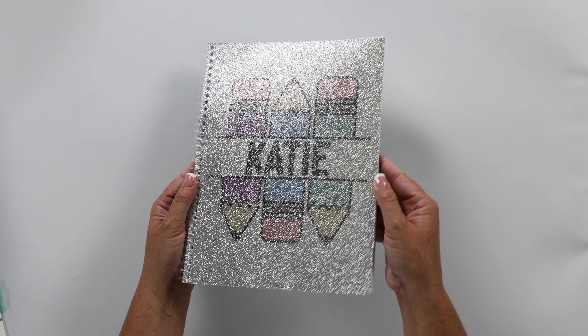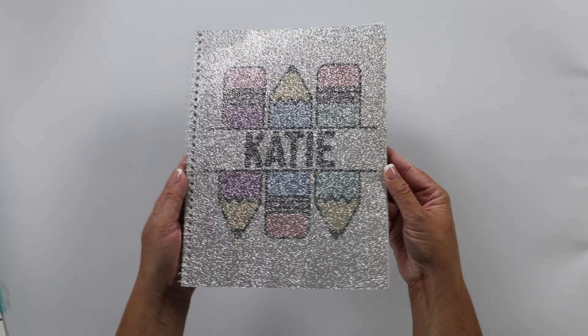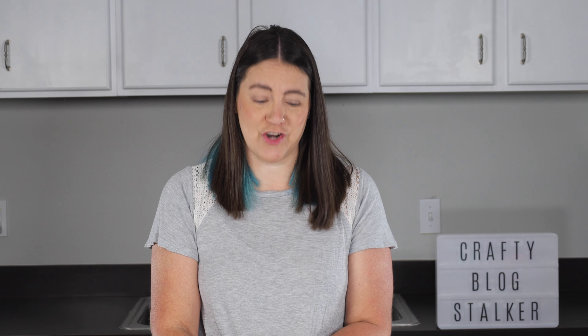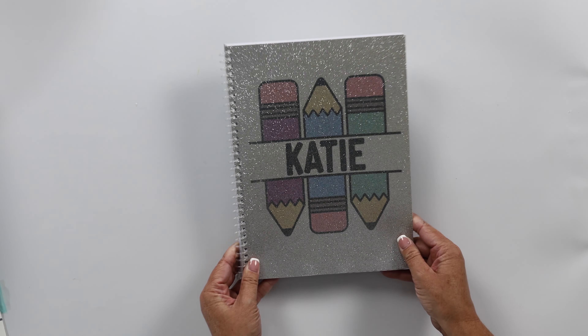Look at how cute that is — oh my gosh, I love that so much, especially with the sparkle! I do recommend sublimating on either silver glitter or white glitter notebooks, because sublimation doesn't print white and it kind of takes on the color of the background. So it's harder to get full color if you're using a colored glitter notebook. I just love it, it's so cute.